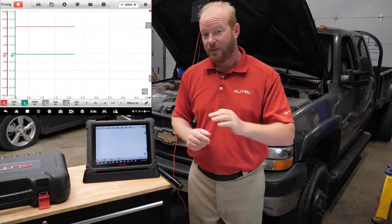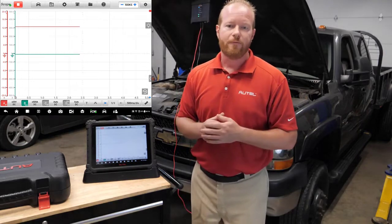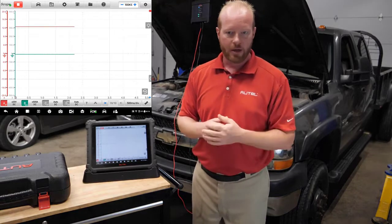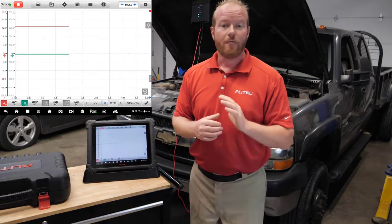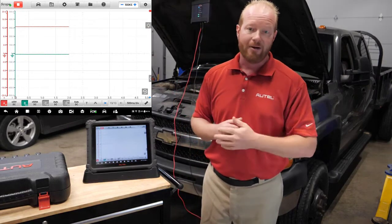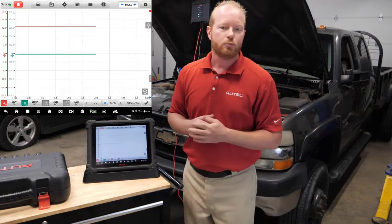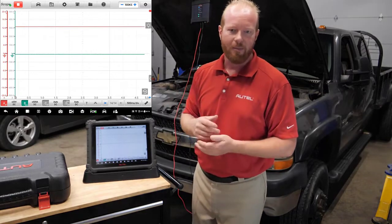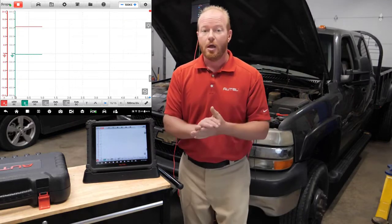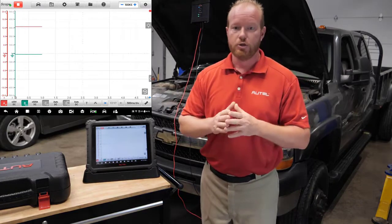A couple of things to think about: on this specific truck, we have two batteries. I can connect directly to the starter cable coming from the main battery, or I can disable one battery so I'm only measuring out of one — and that's what I chose to do. I've also tested the battery to make sure it's in good condition using our new Autel battery tester. So make sure you test your battery, confirm it's in good condition, and isolate it so you're using only one battery for this test.